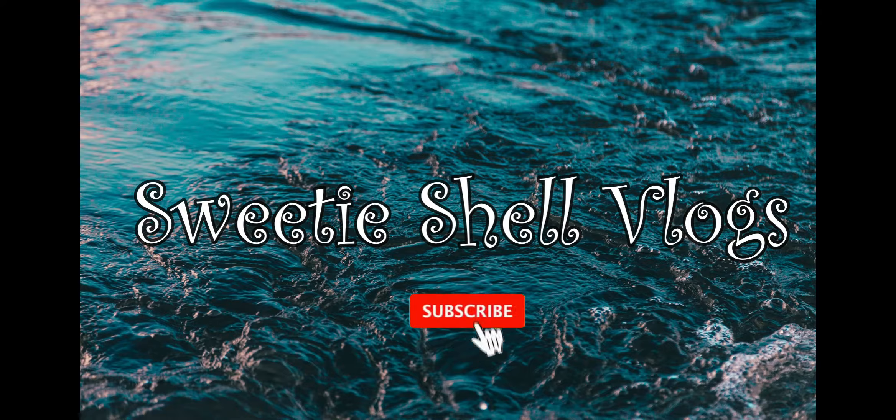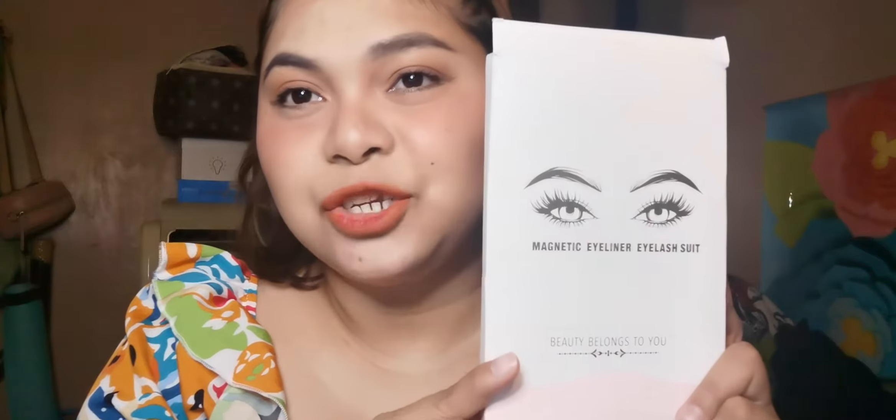Hi Sweeties! This is Chelle and welcome back to my channel. So for today's video, this would be a first impression review on this product - the Magnetic Eyeliner Eyelash Suit. I bought this on Shopee under Mangi Store. I will leave the link in the description box along with the price. It's only P259 and it already includes the magnetic lash. So this is the first time I will use a magnetic lash. Let's go ahead and do this - please keep on watching to know more about this product.